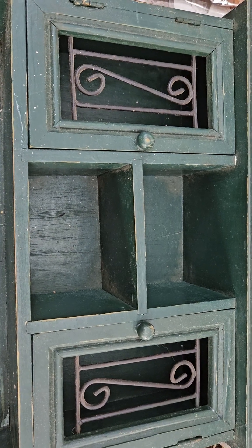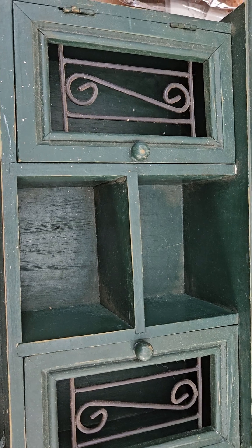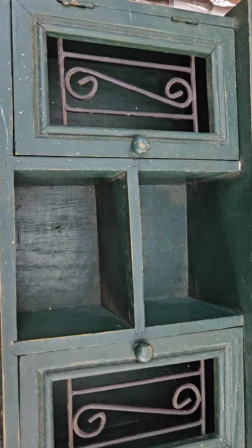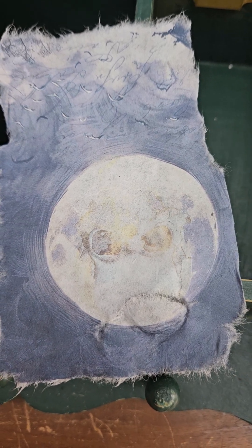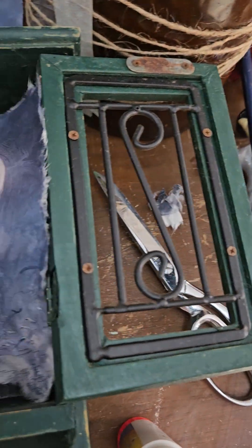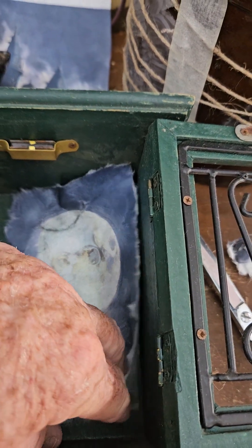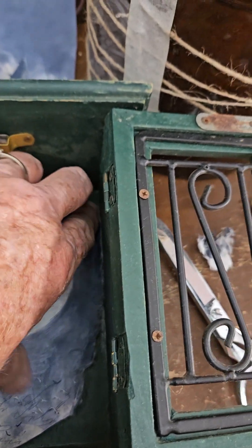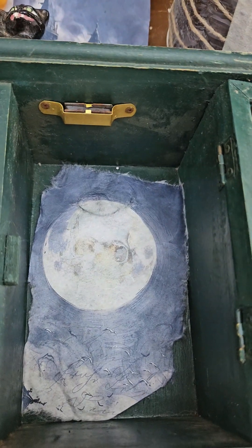I'm going to take this little shelf unit — it's not very big — and decorate it for Halloween. I'm going to take this Halloween moon and put it in here and glue it down. Stay on — one-handed — it'll be in there.